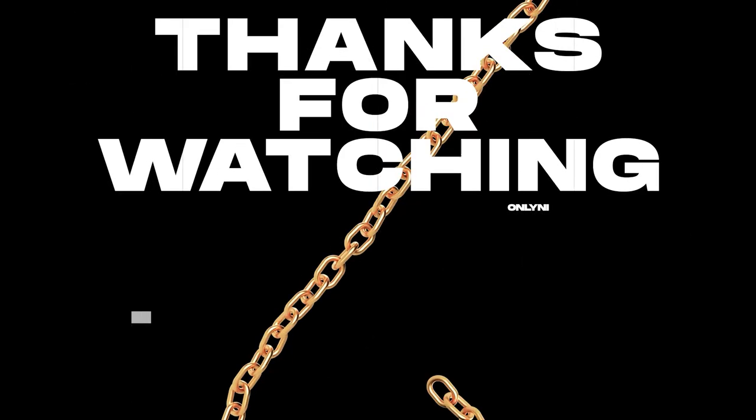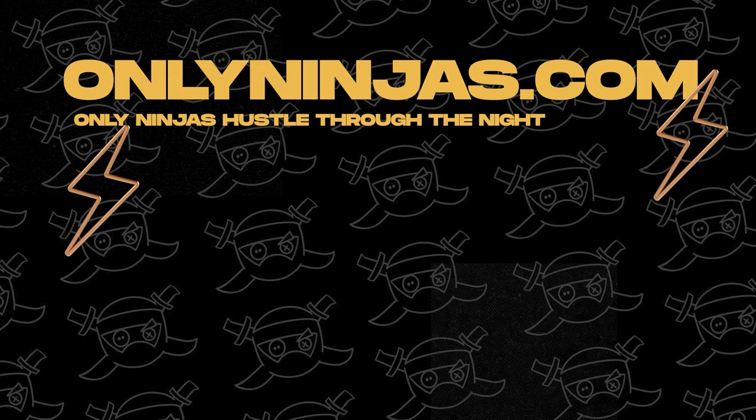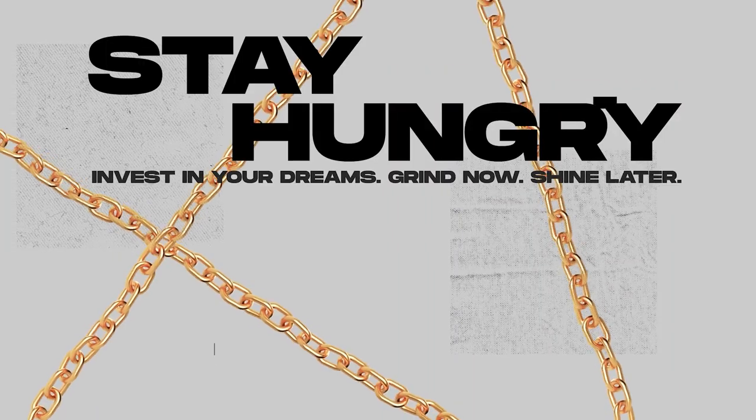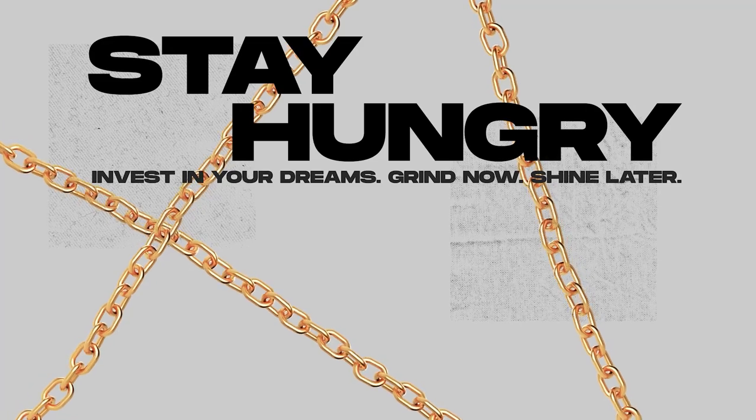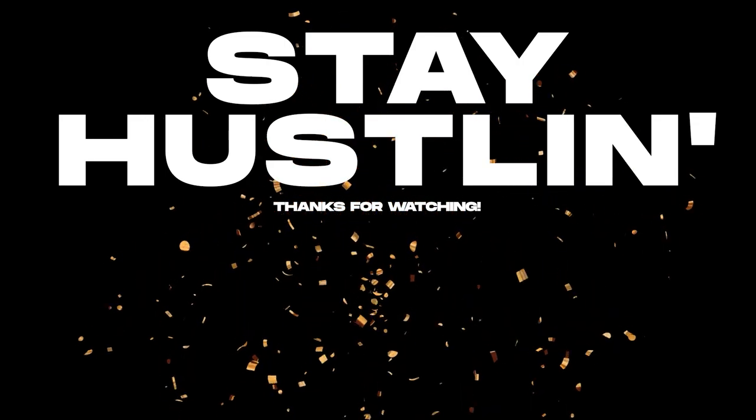That's pretty much everything I use for my online t-shirt business. If you enjoyed this video, make sure you comment, like, and subscribe. Thanks for watching — if you want to support the channel and have the chance to win a giveaway to help your clothing brand, check out OnlyNinjas.com. Stay hustling.